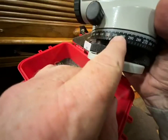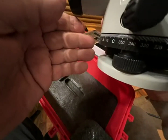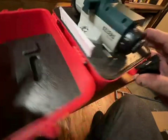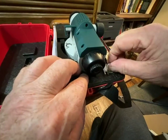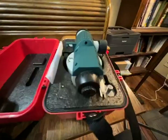It has degree markings out here, so if you want to turn a corner with it you can measure it. For the cost, this is a pretty nice unit. And it comes with a plumb bob, which you can use to set it up over a stake or a certain point.